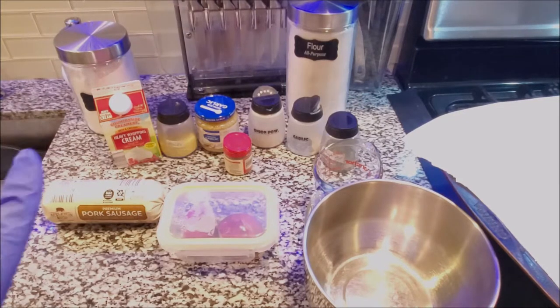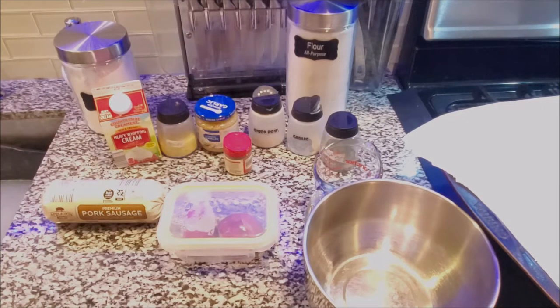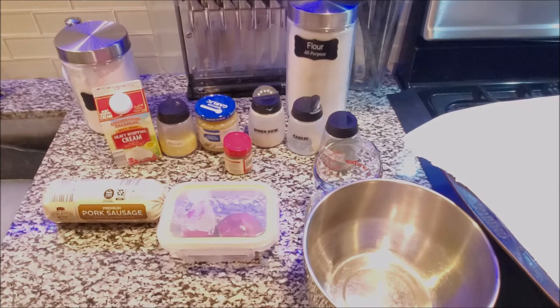Alright guys, today I'm going to be showing you how to create my homemade biscuits and also country style sausage gravy. I'm going to do my basic one — I'm not going to put the peppers and all that extra stuff in, but I will put onions because I can't do it without onions.